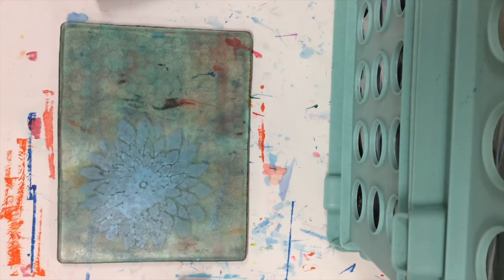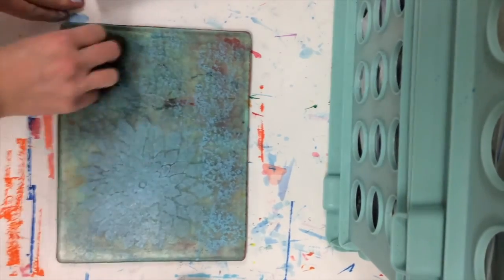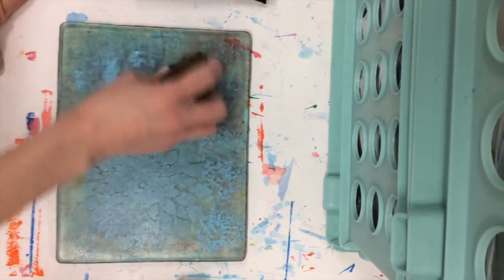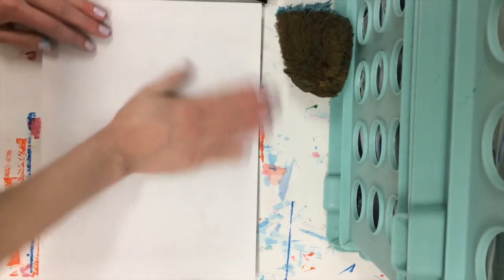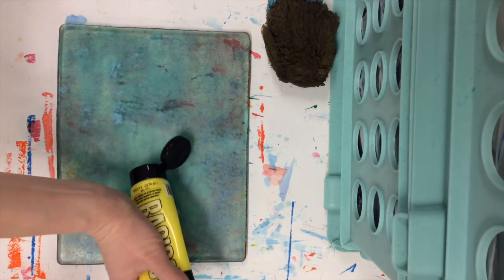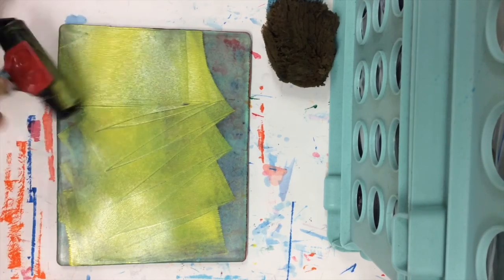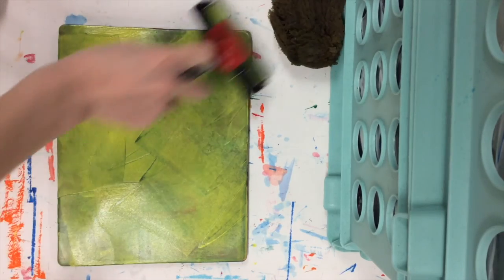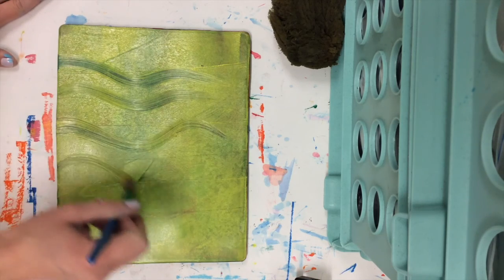Remember, don't waste that leftover paint on the jelly plate. I'm going to add just a little bit more paint with a sponge and then use what's left for my ghost print. I also wanted to point out that some colors, such as yellow, do not show up well on top of other colors. It's a great one for your base — your first layer — but for additional layers it doesn't show up great.